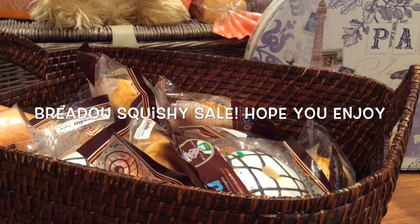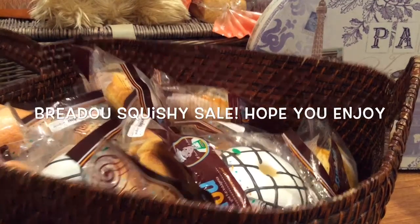Hi everyone, it's Nicole here, and today I'm going to be doing a video on Bredo Squishies.